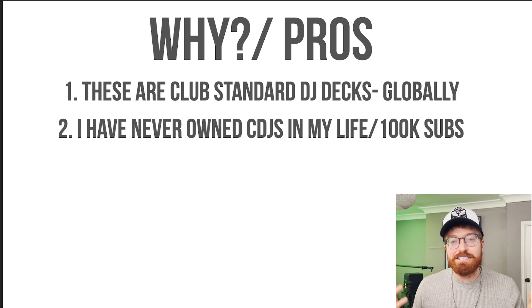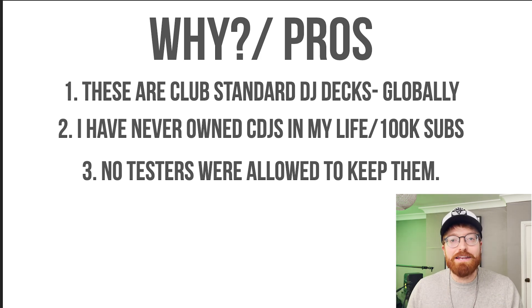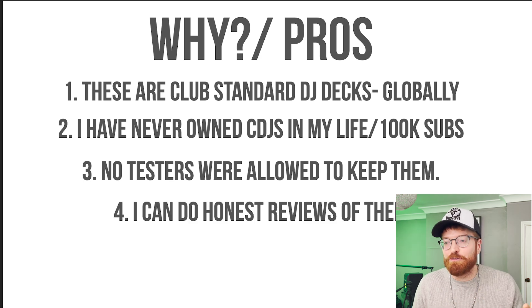Number two: I've never owned CDJs before in my life and I told myself when I hit 100,000 subscribers I'd get them as a treat, but just never did — something held me back. Number three: when these CDJ decks came out they got sent out to a load of DJ YouTubers, but nobody was allowed to actually keep them — Pioneer asked for them all back. So very few people actually have these DJ decks, which is also kind of appealing.